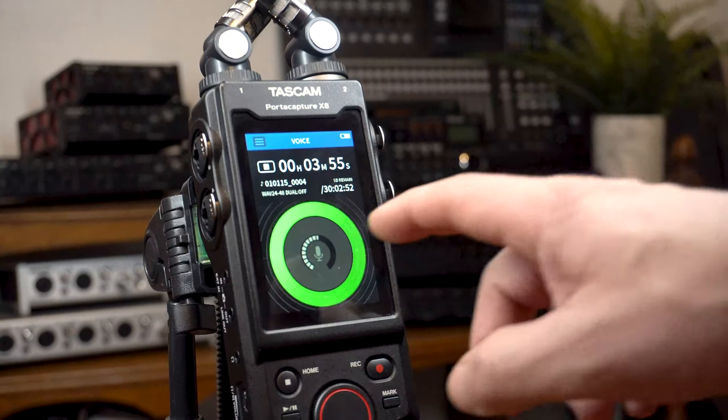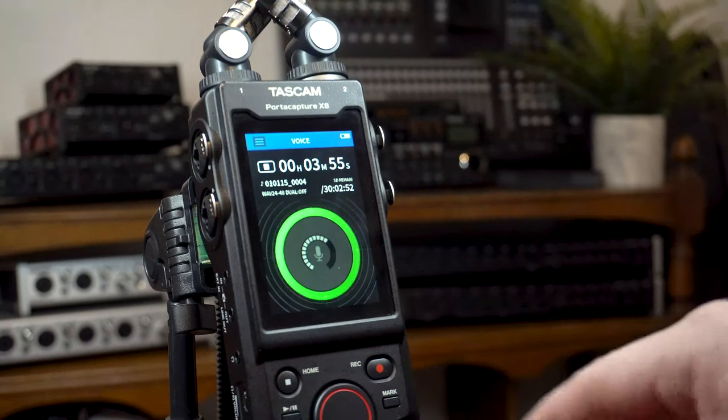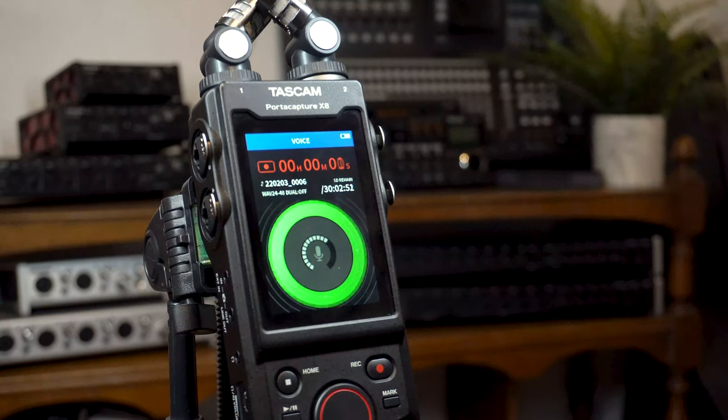The apps within the launcher make the time from setup to recording almost non-existent. With each one designed for a specific recording type, just select the desired app and start recording with little to no adjustments.